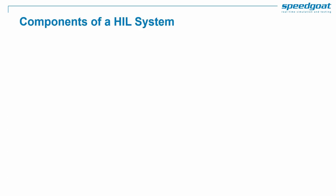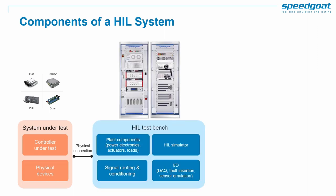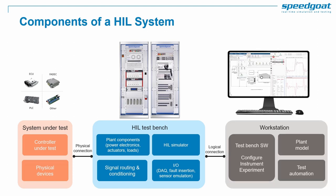What exactly do you need to implement a HIL system? There are typically three main components. First, your system under test — the production controller plus additional real components like domain controllers, sensors, and actuators. Second, a HIL test bench including a real-time simulator running a digital twin of the plant, together with emulated plant components and IO modules supporting data acquisition, signal conditioning, and communication. Third, a workstation running application software that supports setup and operation of the HIL test bench.